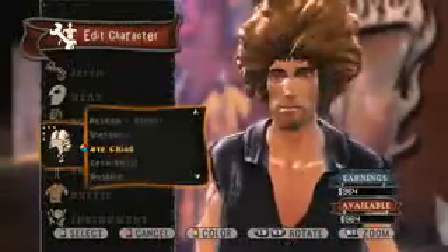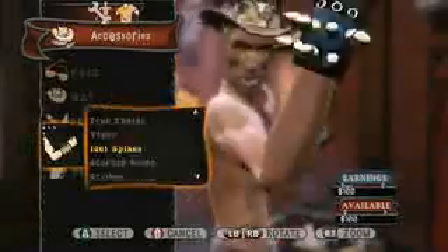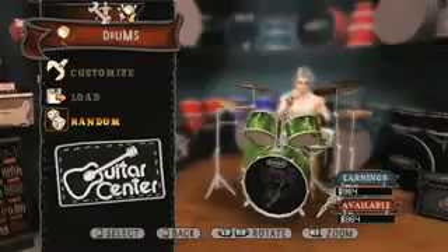We've been making character creators for years with the Tony Hawk games, but we've completely revamped that for Guitar Hero World Tour. You can create your own guitar, your own drum set, and it gets really in-depth.